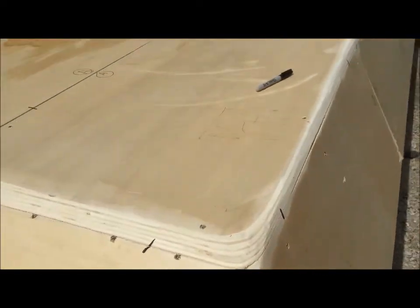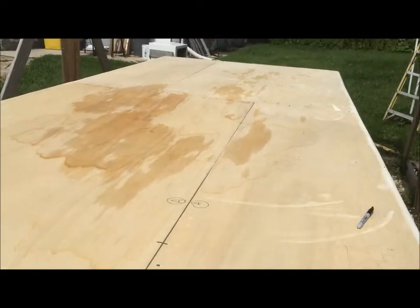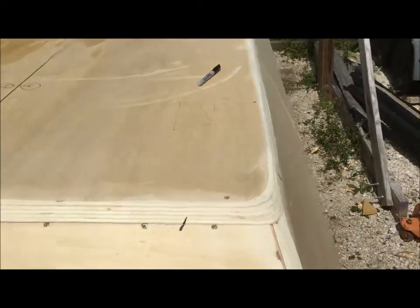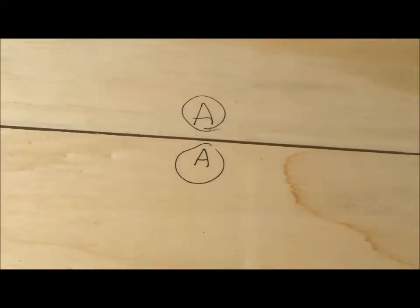Afternoon all. We are getting ready to take the plywood off. As you can see, my tarp held more water in than it kept off, but I don't think it got too terribly wet — that should dry out pretty quick. Before we take it apart, we are putting these little hash marks — to get my head out of the sun — and also putting numbers and letters for alignment.